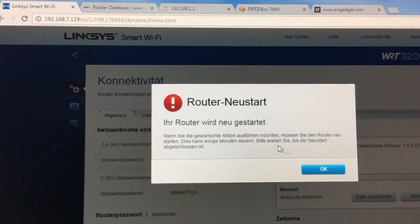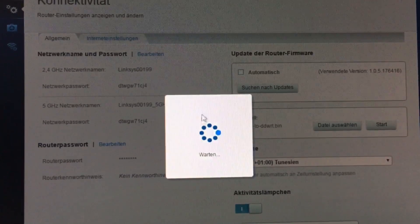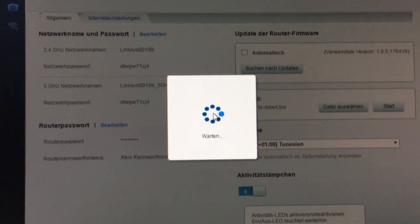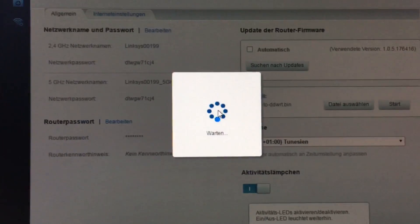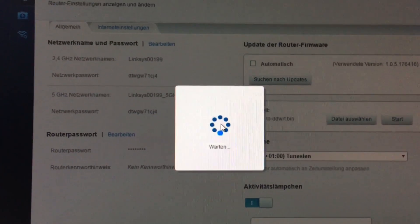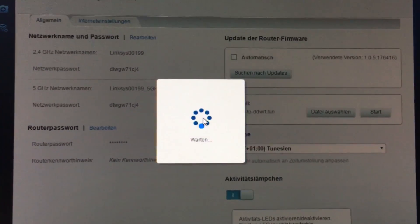The router tells us it is restarting — we click OK and the window will just wait. I personally recommend you go drink a coffee or a beer, wait about 30 minutes, and be patient. Please do not go to your router and unplug it from power or force a restart, as that will corrupt your router. Just take a break and come back later.